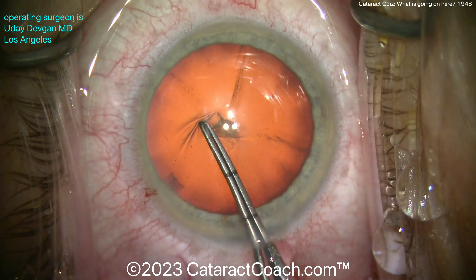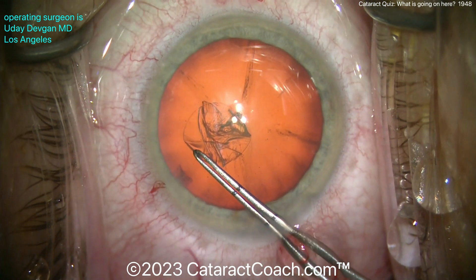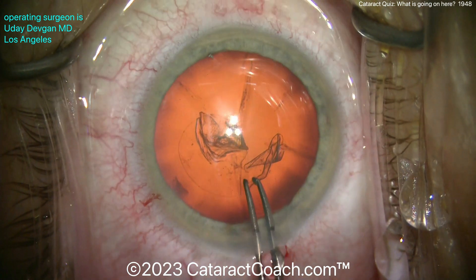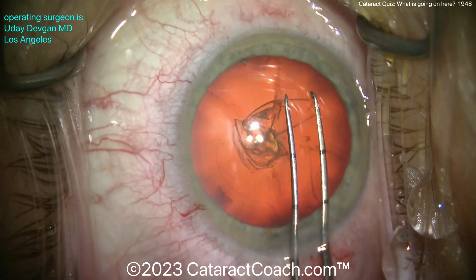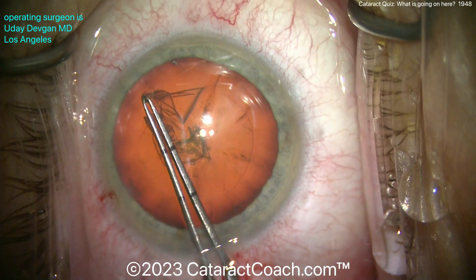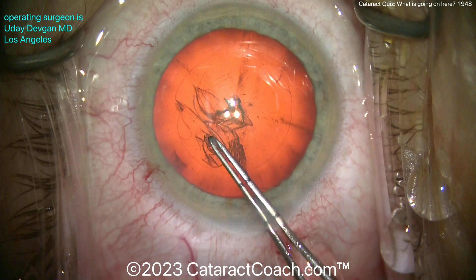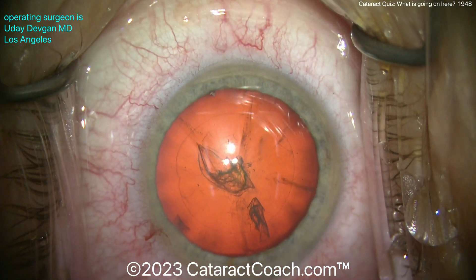As you poke in, there's a little bit of wrinkling of the lens capsule. Look at that — it's not so taut, so maybe there's a mild degree of zonular laxity. I want to create a nice five-and-a-half millimeter capsulorhexis. As I tear it, it looks like there's good support, but when I poked in with the forceps you saw a little bit of radial wrinkling of the capsule — that's kind of a hint. There it is, five and a half millimeters, done.